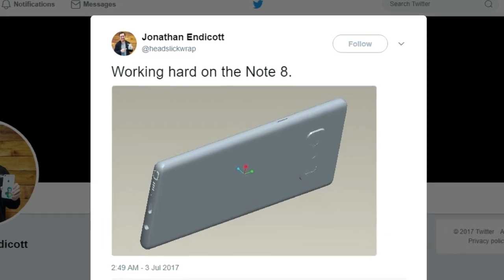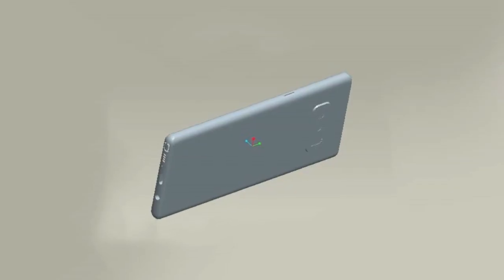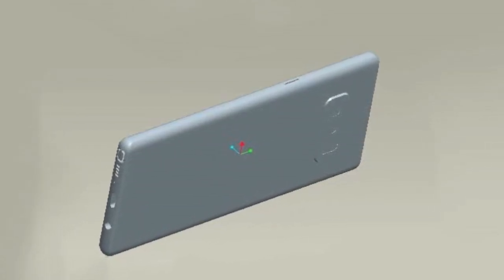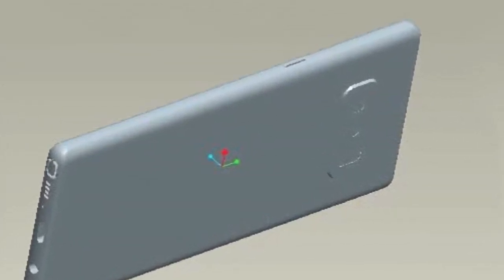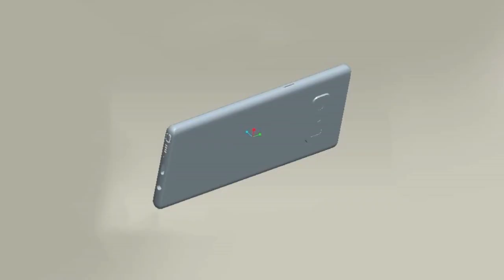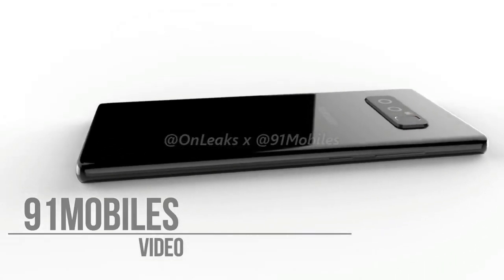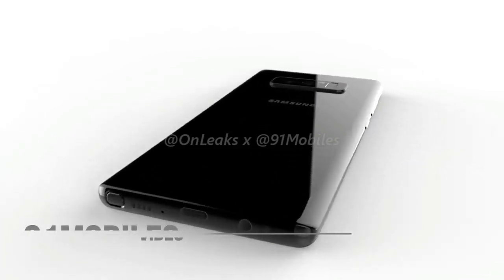His tweet also read: working hard on the Note 8. Unfortunately, the picture doesn't reveal much. The only thing worth pointing out is what seems to be a dual camera setup on the back. The cameras are placed horizontally, so it can be safely assumed that the Note 8 is indeed coming with horizontal dual rear cameras.